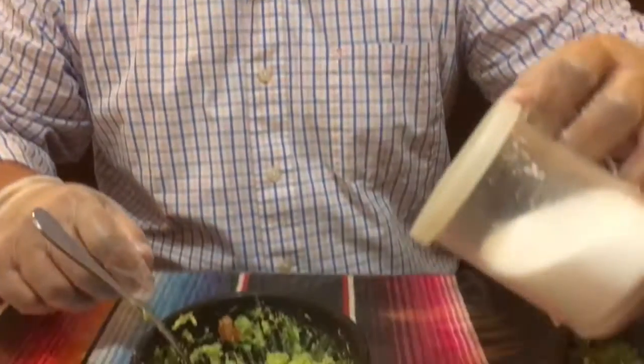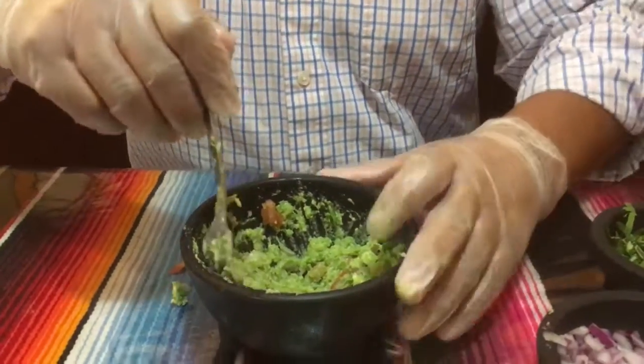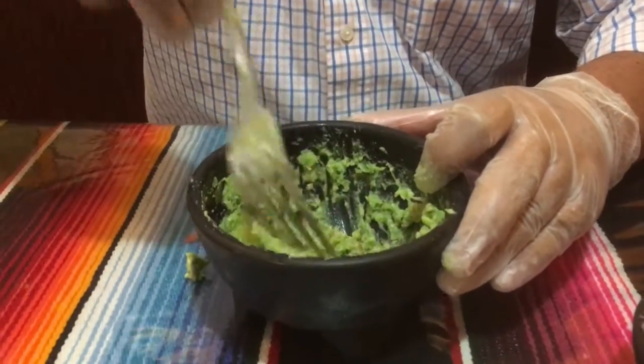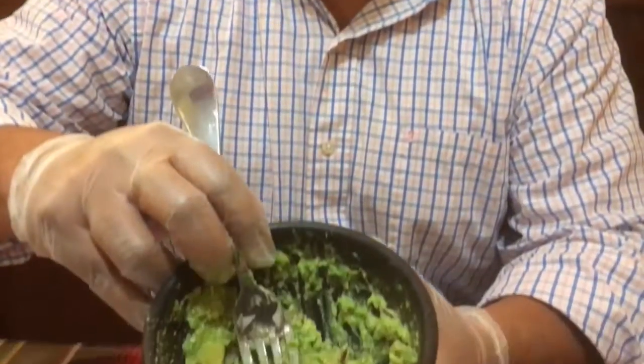You can add salt as you desire, and the guacamole is ready. Here is the guacamole at Moctezuma's Mexican restaurant.